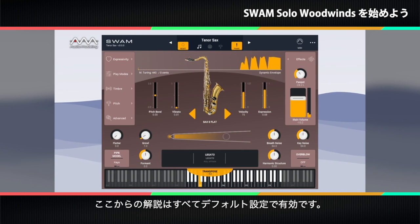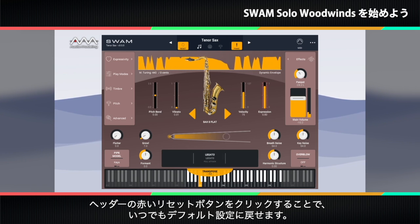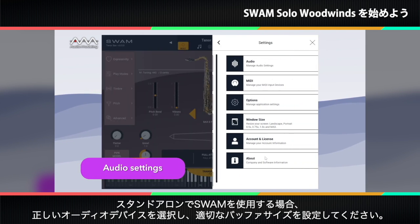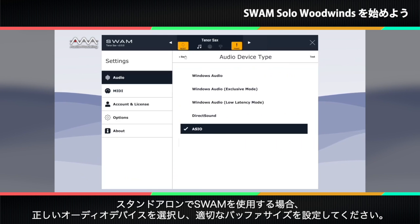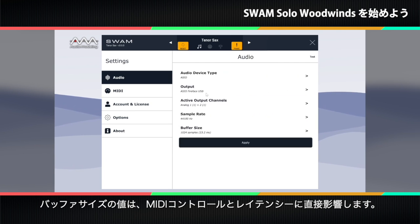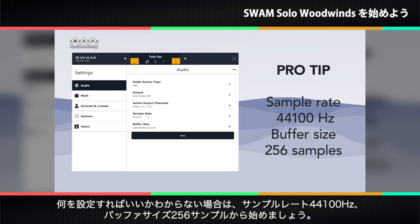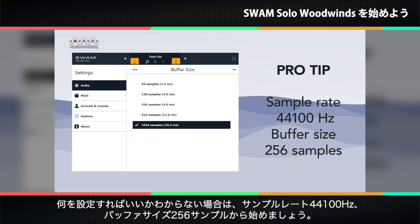All of the directions we're about to give you are valid with the default settings. You can go back to the default settings at any time by clicking the reset button in the header near the preset name. If you're running the standalone version, make sure you select the correct audio device and configure it to use an appropriate buffer size. If you don't know what to set, a sample rate of 44,100 Hz and a buffer size of 256 samples is a good start.